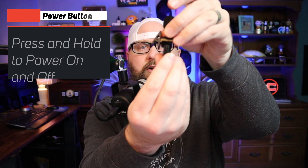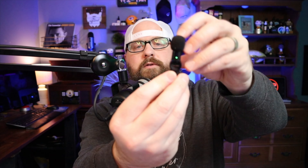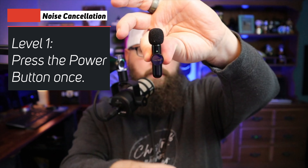There's a power button on the back of the microphone. The power button also does a few things for you. First of all, it activates three levels of noise cancellation. To activate that, all you do is press the power button. I'm going to press it one time and you should see an orange flash. One orange flash means we are now on noise cancellation level one.